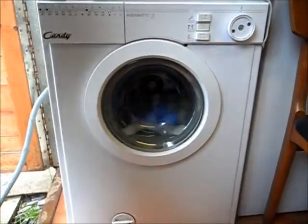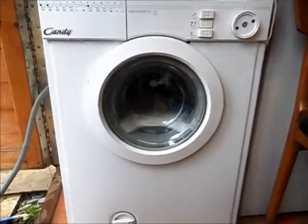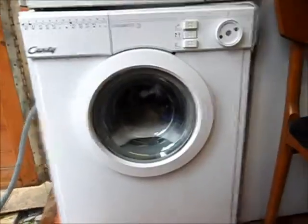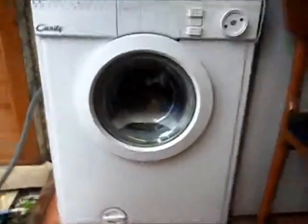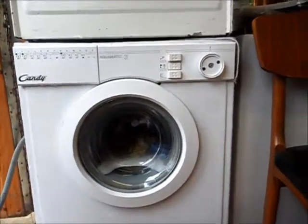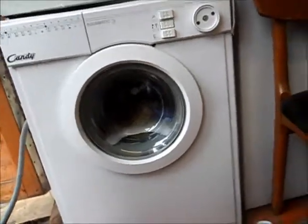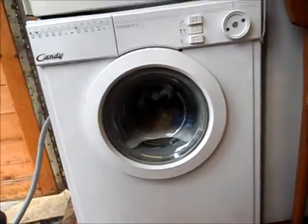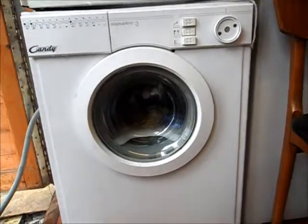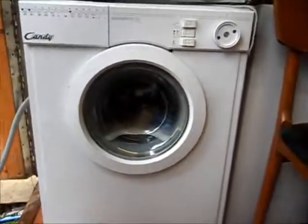Yeah, it looks like it's doing anti-clockwise direction tumbles. Right, our train goes in 45 minutes it does. Ok, I'm going to slop it down to a draining.